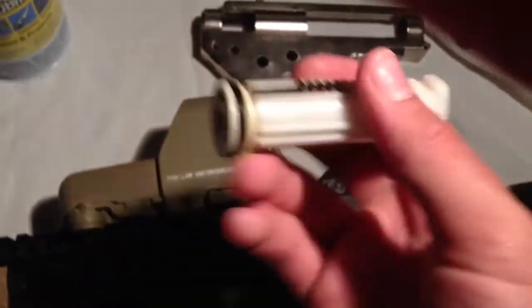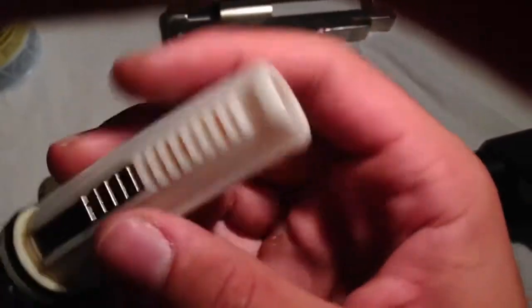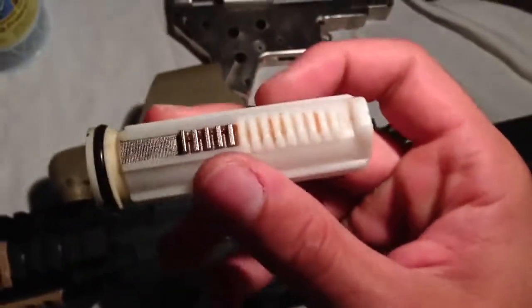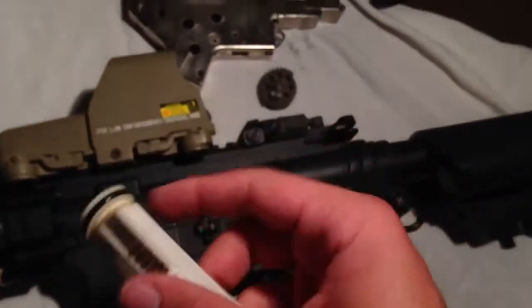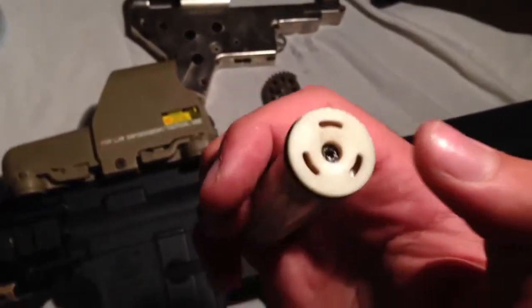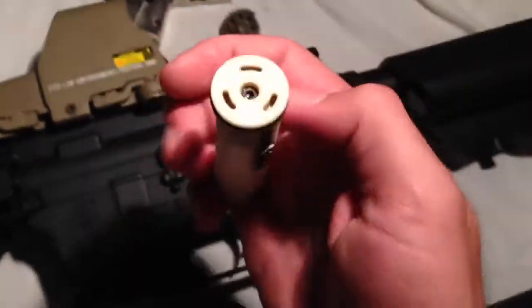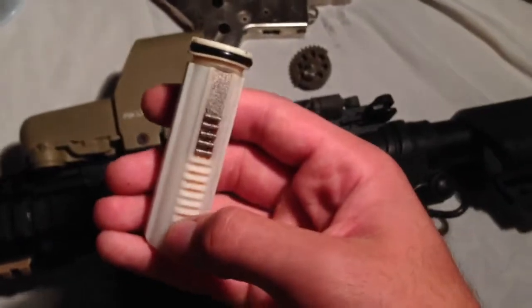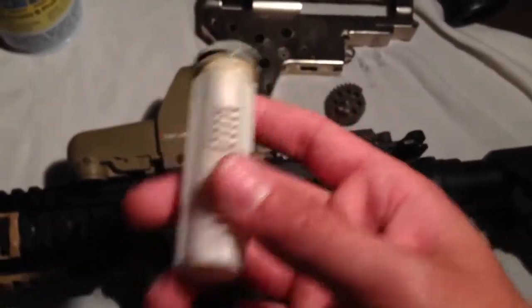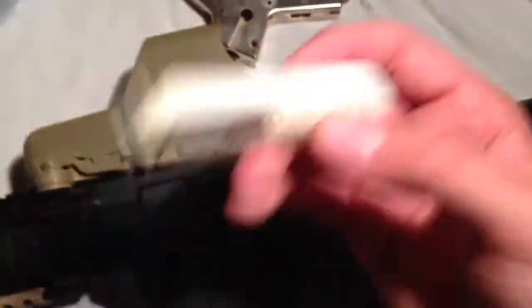Three: the piston. The piston itself isn't that bad — I'd be fine throwing the stock piston in a stock gun if the original stripped. However, the piston head has been known to literally explode and shatter. Just get rid of the piston assembly if you're upgrading. Get a full metal rack piston, a Lonex, or SGS — they're $10 and they'll last forever.